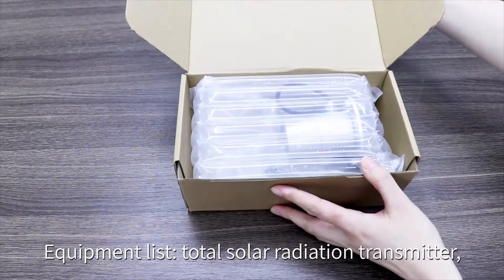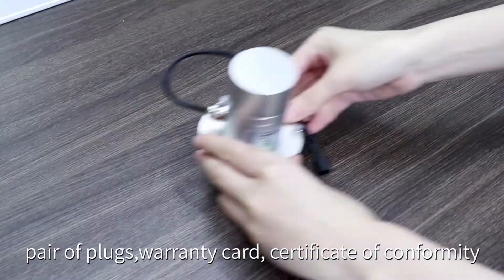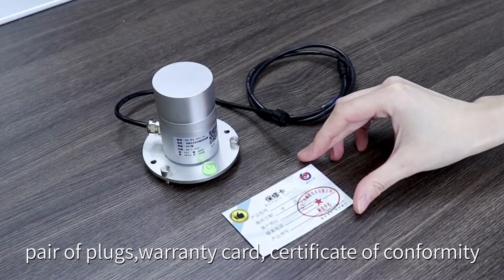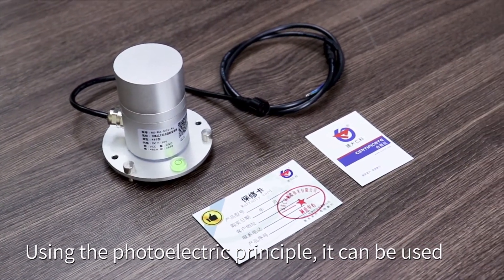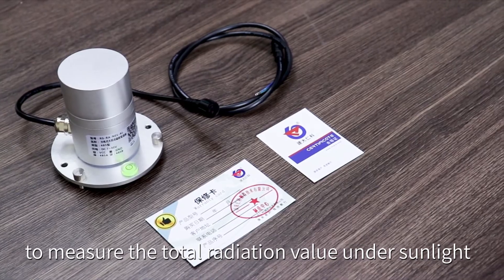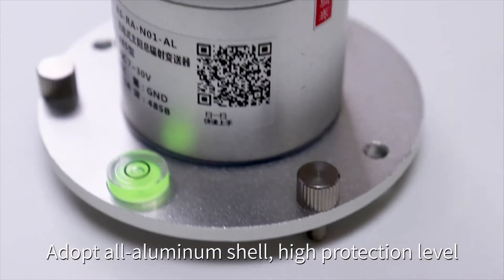Equipment list: a photosolar radiation transmitter pair, a plug, warranty card, and certificate of conformity. Using the photoelectric principle, it can be used to measure the total radiation value under sunlight without the aluminum shell.